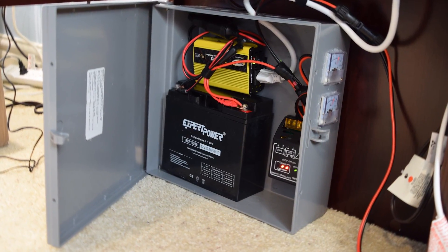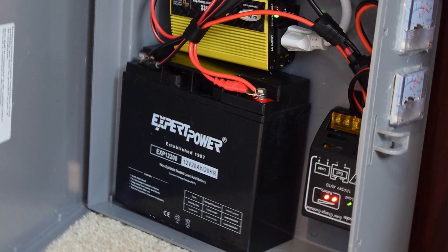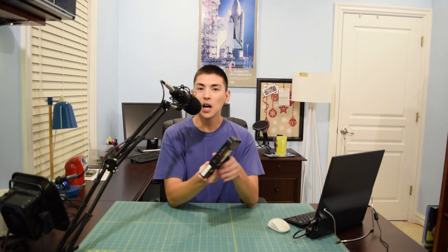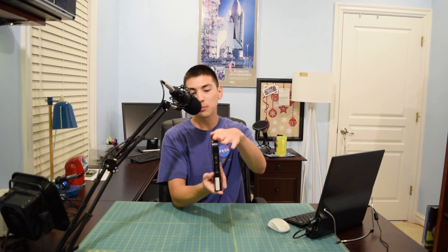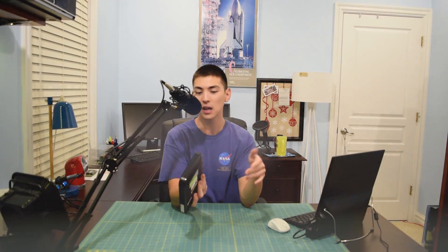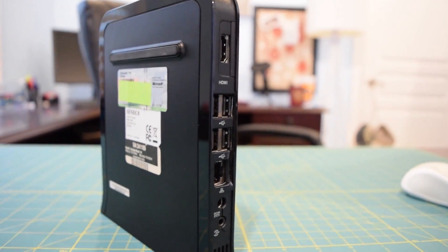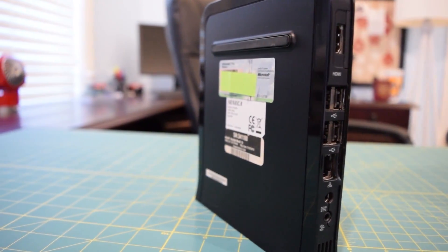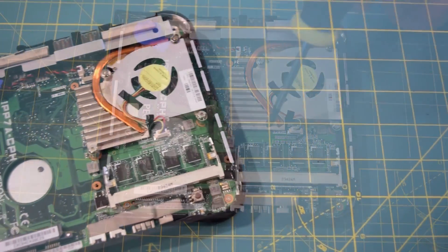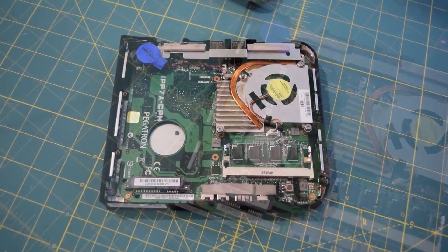The main question I got from part one was whether I plan to run my servers directly off 12 volts, cutting out the power inverter — and yes, I do. I plan to migrate my web server over to a tiny Atom machine that consumes about 20 watts at idle. I bought it for eight bucks off eBay, tested it out, and really liked it — I'll post a link to that video in the description. I'm still looking for a suitable system to run FreeNAS on; they ran out of the ones I was considering on eBay, so I'll update you when I find something.